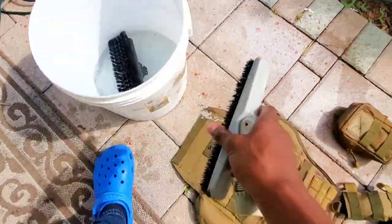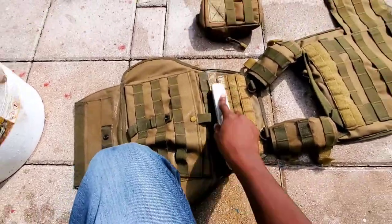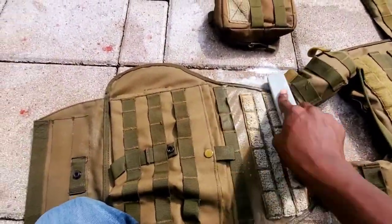Now it's time to get to work. Get down on your hands and knees and get to scrubbing — scrub every inch. This is the part of the cleaning that gets rid of all the dirt and stains off your vest, so get it scrubbed out thoroughly.